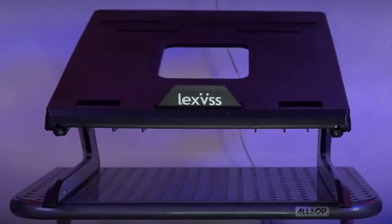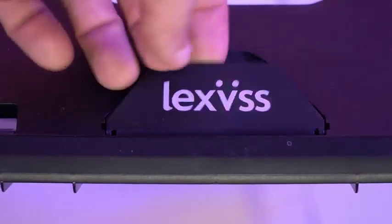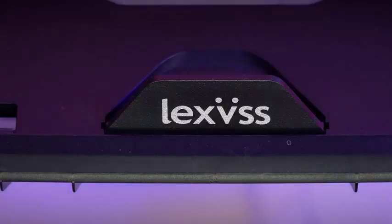This is the Lexus laptop stand. It has six levels of adjustable height, and the kickstand in the front keeps the laptop from sliding off.